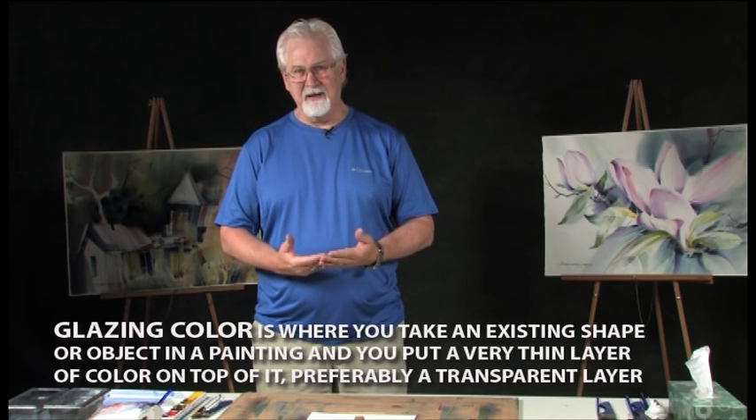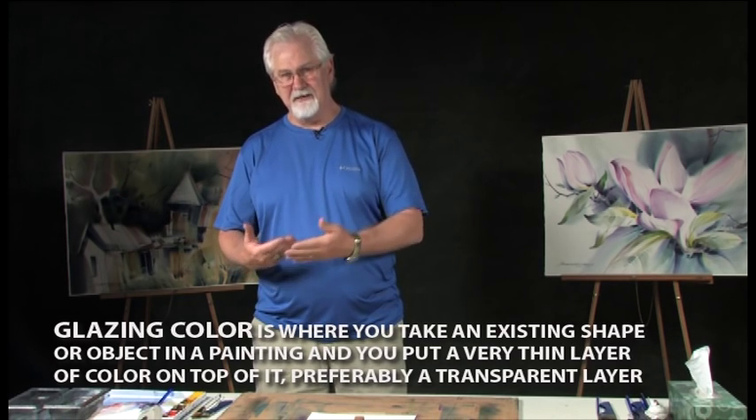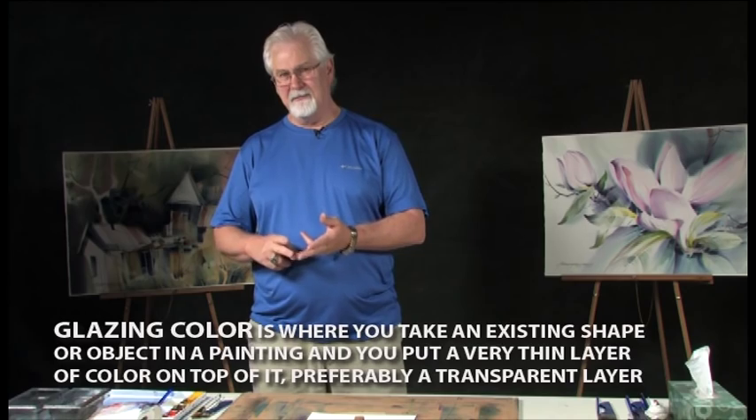It's like stacking stained glass. If I have a blue piece of stained glass and I lay a yellow piece on top of it and hold it to the light, I see green. So you've got one color on top of another color which creates a third color.